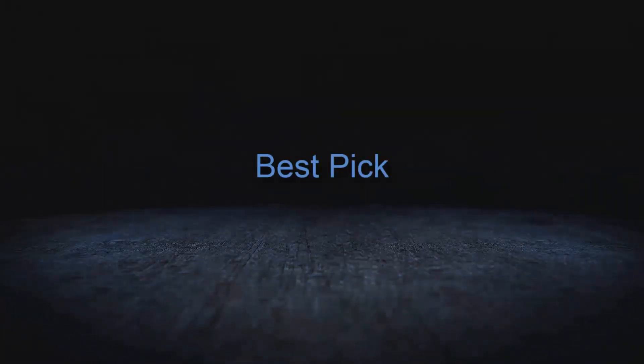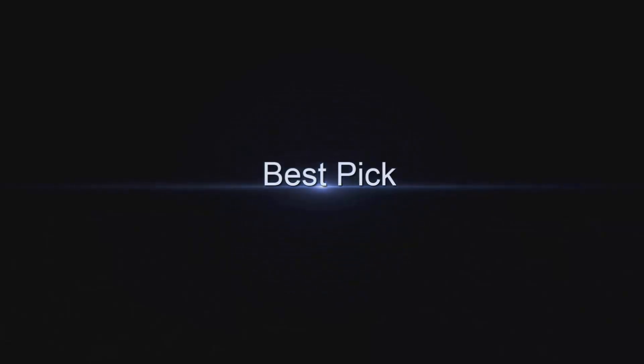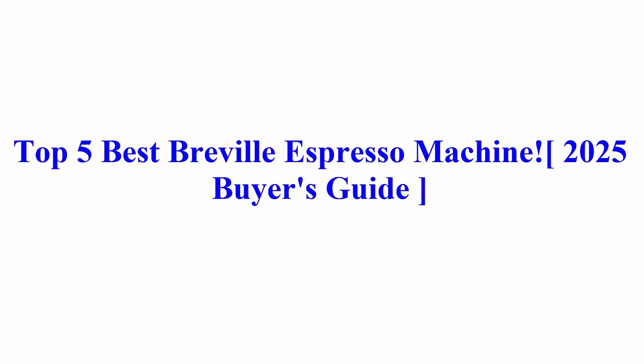Welcome to Best Pick. Top 5 Best Breville Espresso Machines 2025 Buyer's Guide.